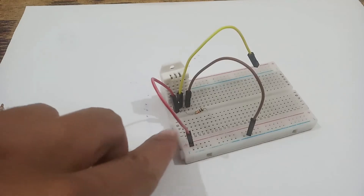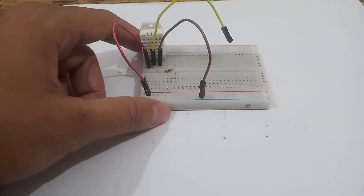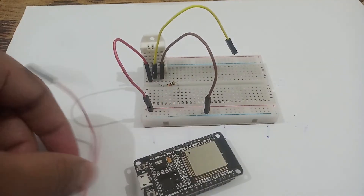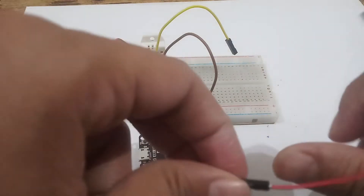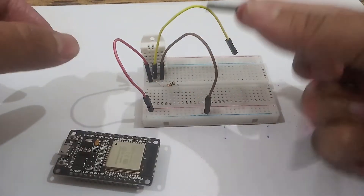Now it's time to connect the ESP32 with the pin connections on the breadboard. I will take a male-to-female connector and put a red male-to-female connector just before the red pin on the breadboard.